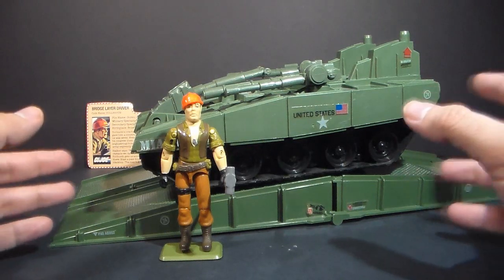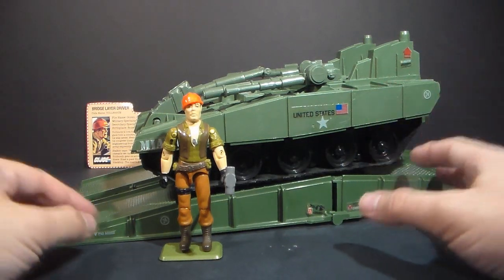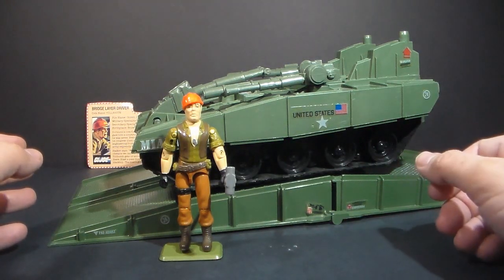This is one that I've been looking for for quite a while, but it's actually difficult to find one that's intact, so thank you very much, Troy, for hooking me up with this.